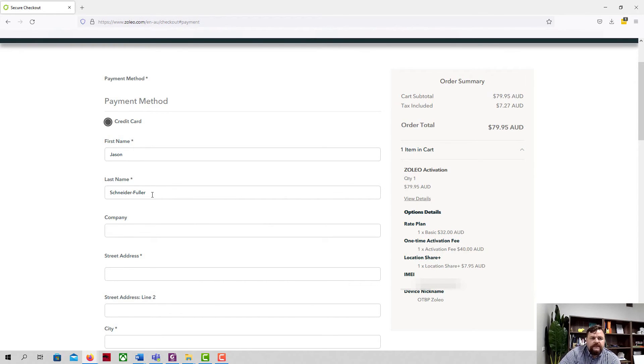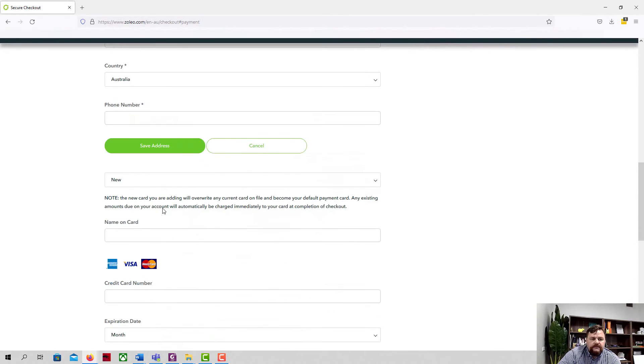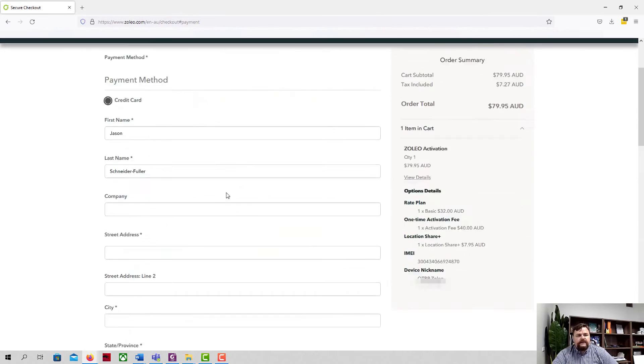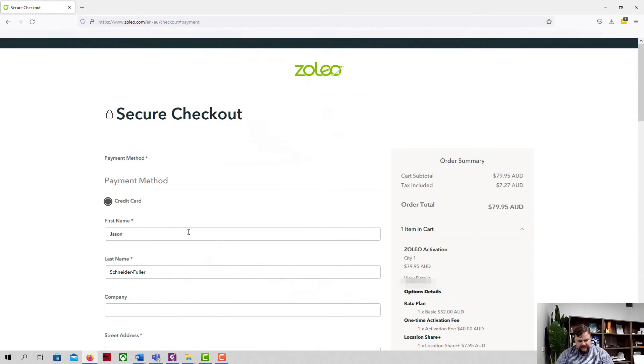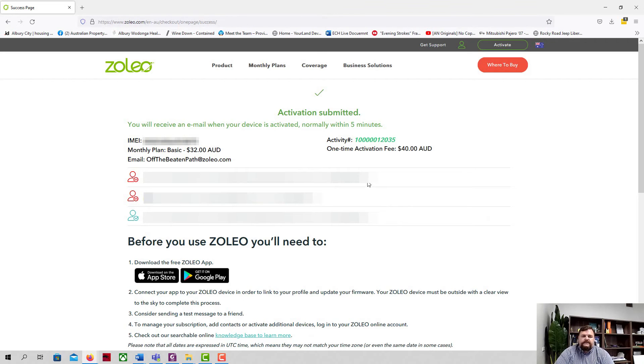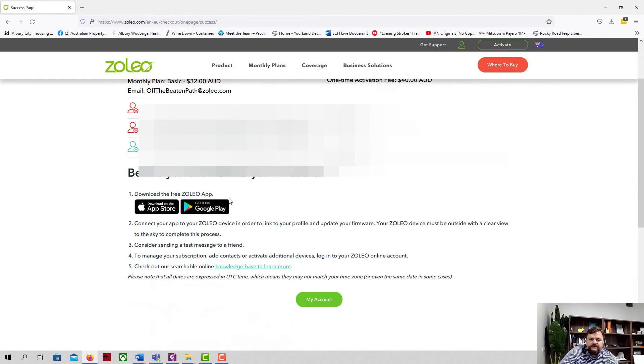For payment, they only offer credit card — no PayPal, no nothing else. I'll receive an email when it's activated confirming my IMEI and email address. Before using the Zoleo I need to download the Zoleo app, so let's do that now.